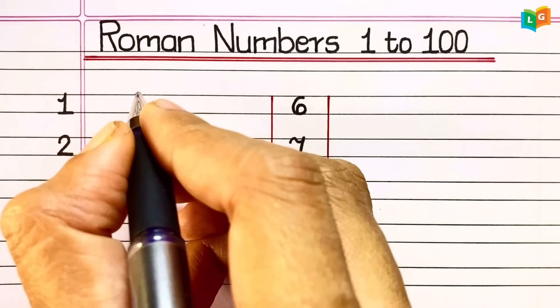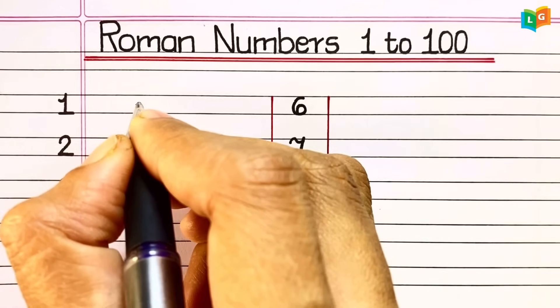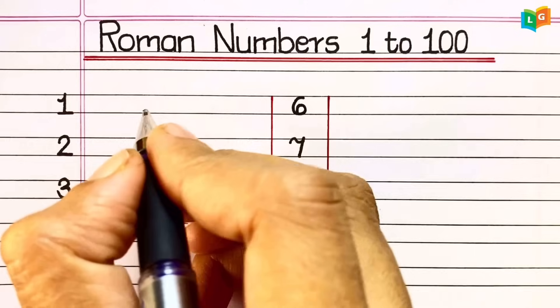Hello friends! Welcome to our channel Easy Learn and Grow. In today's video, we are going to learn and write Roman numbers from 1 to 100.